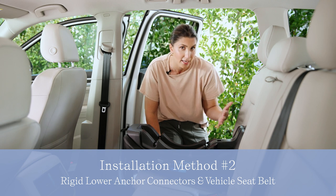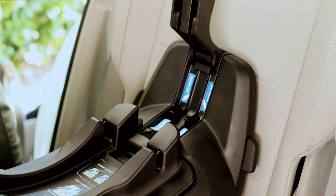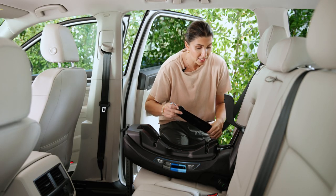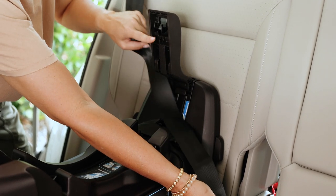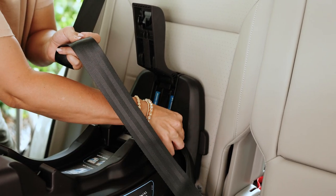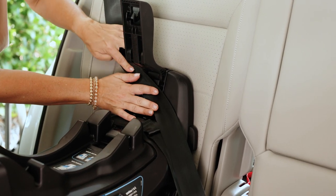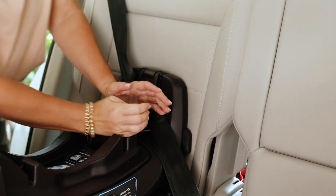As mentioned, this seat is an exception: once you have the rigid lower anchor connectors in, you can also add the vehicle seatbelt. Lift this panel — there is a belt guide that notes where the lap belt routes versus the shoulder belt; both are under this little arm. Buckle the vehicle belt in, get the lap belt through that guide, and then the shoulder belt goes up against the anti-rebound bar. Press down until it clicks into place.